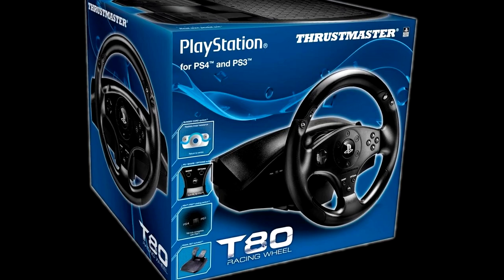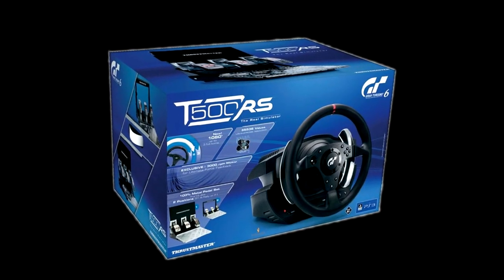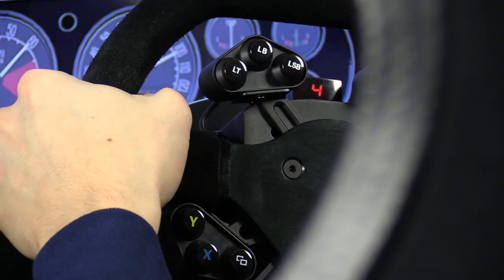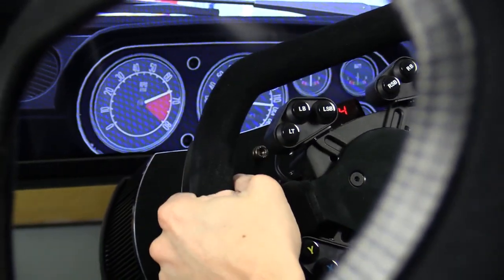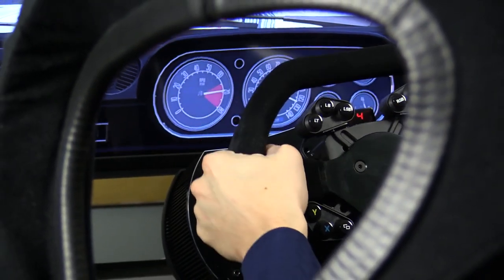The T80 we would pretty much scratch off the list because it doesn't have force feedback. The T500 is starting to become obsolete, and the CSW V2 is priced a little out of practical range for just being used on the PlayStation 4. Now if you wanted to run on all platforms, the CSW V2 is probably your best option — you'd have to buy another wheel to race on Xbox One, but with the CSW, getting the hub wraps it all into one so you can race on every current available platform.